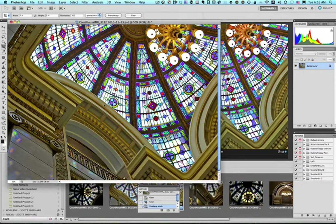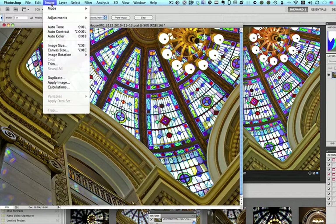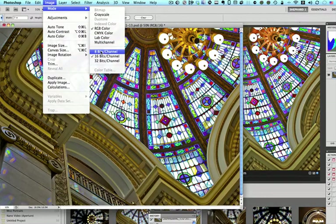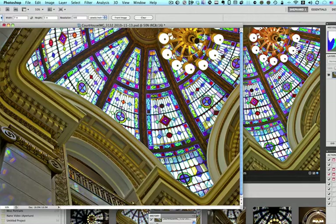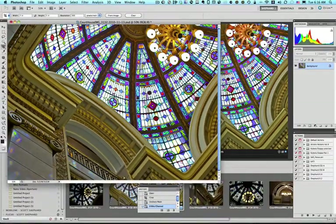That sharpening is good. And then the next thing I need to do is go up to Image, Mode, and change it to 8-bit. I'll explain all of this in another tutorial, but just trust me — we want to take it from the 16-bit high-resolution large-size file to an 8-bit file.